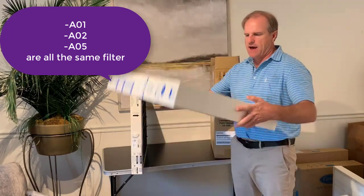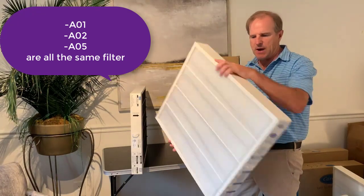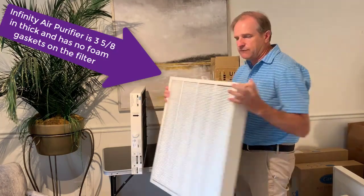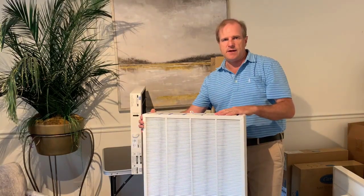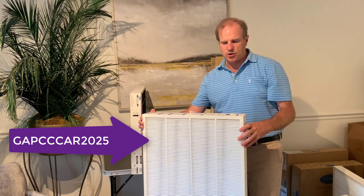This one does not have any foam gaskets on the filter — it's just a box. It's got the filter front on this side and the staves on the back side of it. So that is the GAPCCCAR2025 Infinity air purifier cartridge.